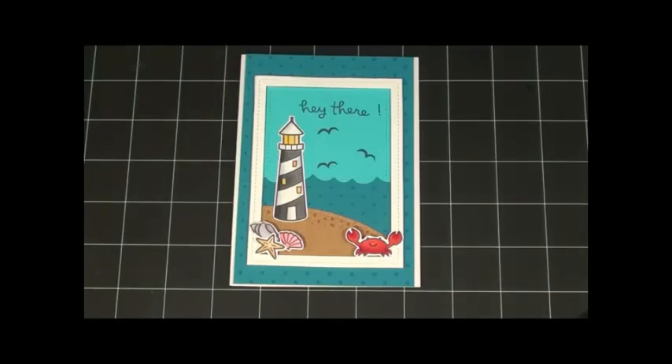Hello Besties! It is Becky here with Bestie Becky's Crafts, and today I have a card tutorial for you.